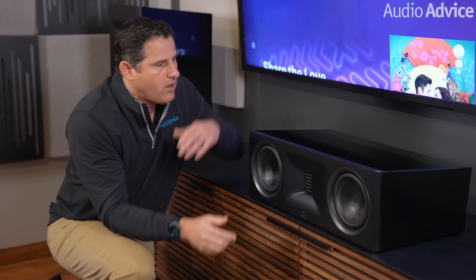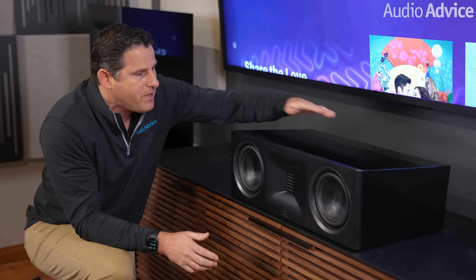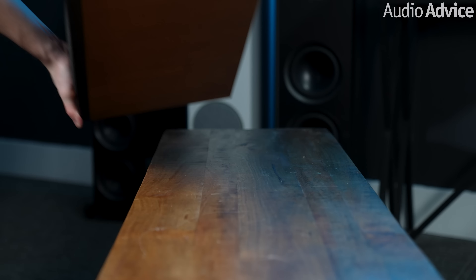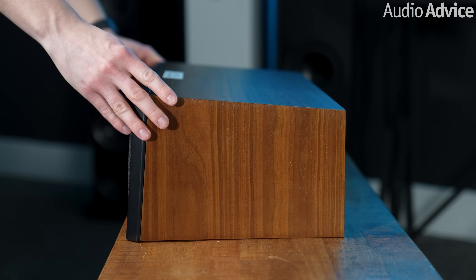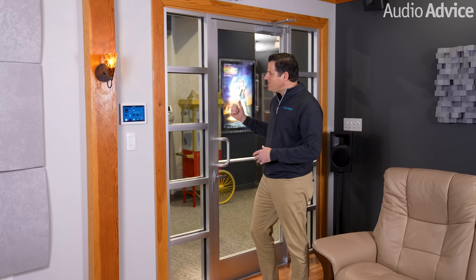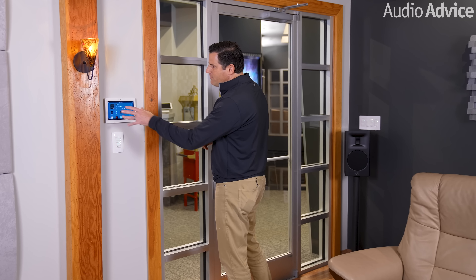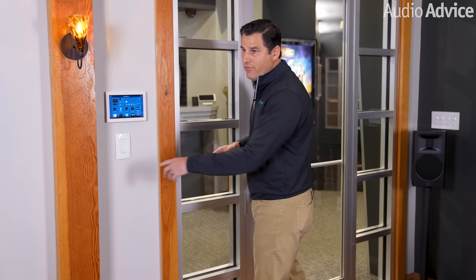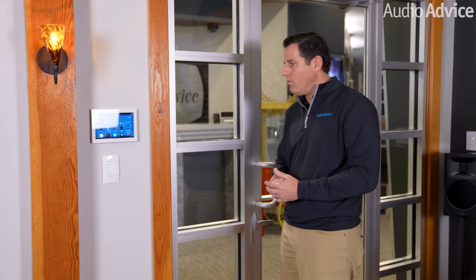The center channel is angled on top, so if the seating position were much higher than the speaker, you can flip it and the speakers will point upward. In our case, we laid it on the other side so it aimed straight at the listening position. The room is controlled by a Control4 panel with full lighting control so you can set different scenes, and once you're seated, everything can be controlled from a single Control4 remote.